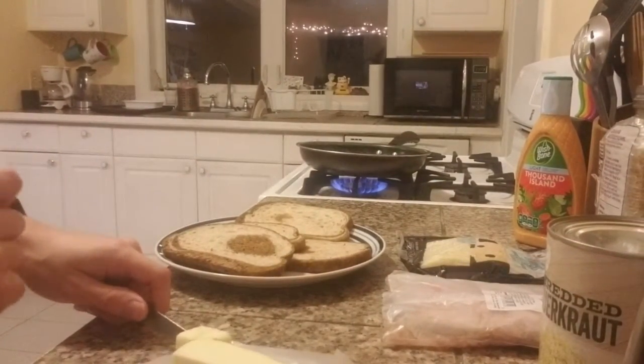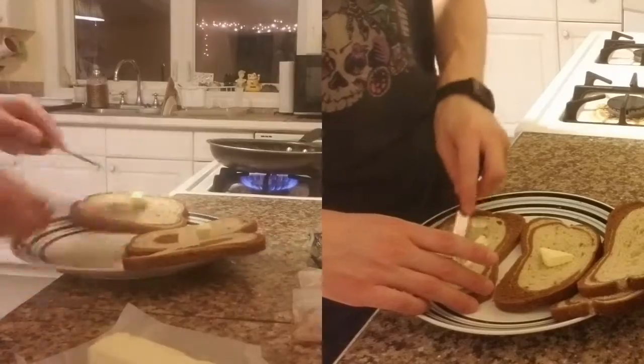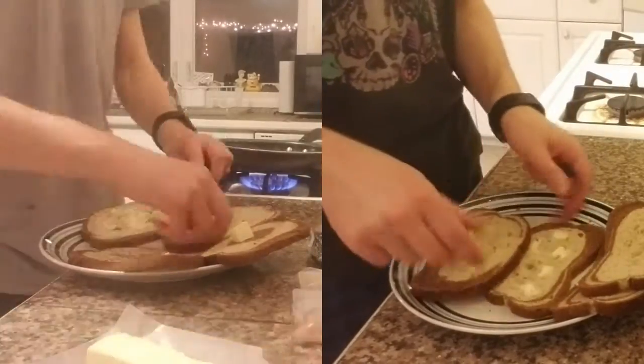Apricot! Get down, buddy! I've become covered in butter! You can't be on the counter right now! Apricot!